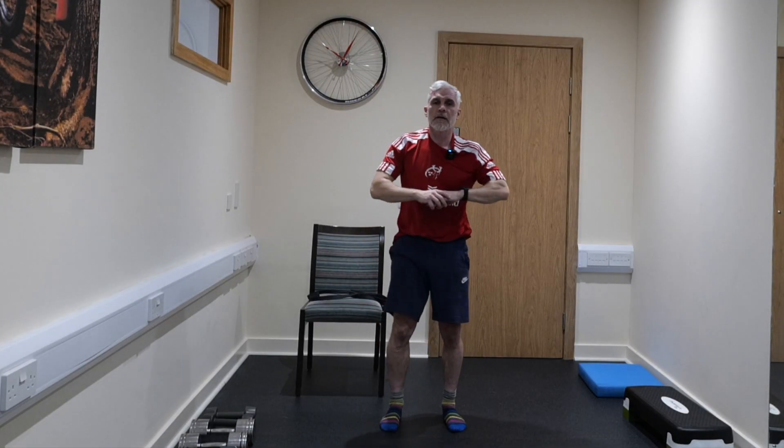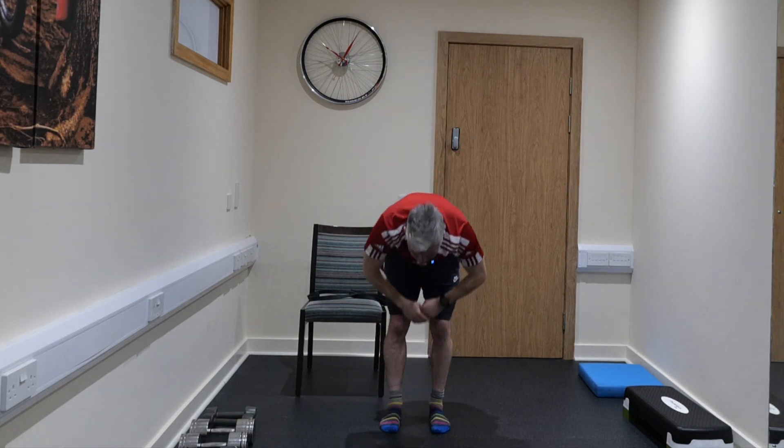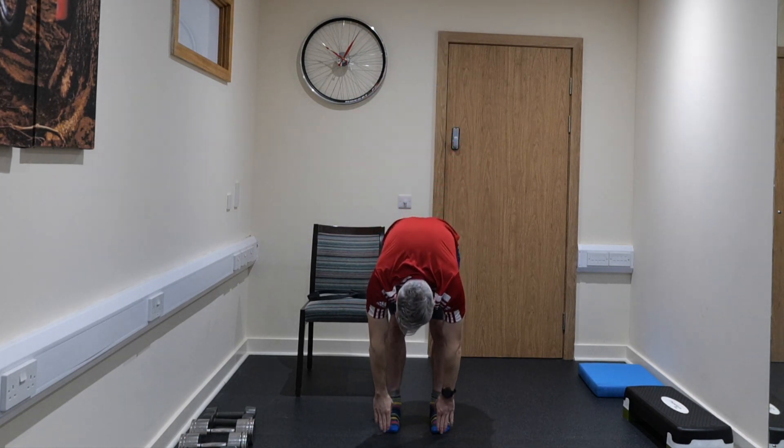Feet back up again and together, and then hands in the air, hands down like that — we're doing 10 of these. Big stretch into the air and then back down, hold for 3, 2, 1 — 2 done.